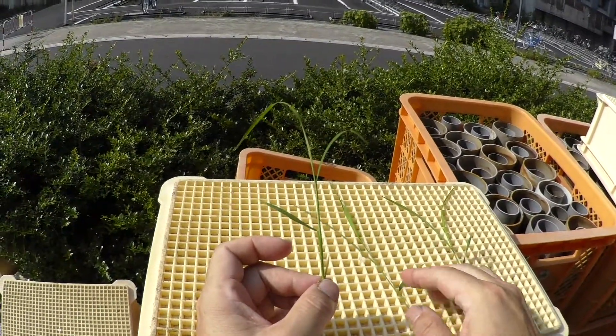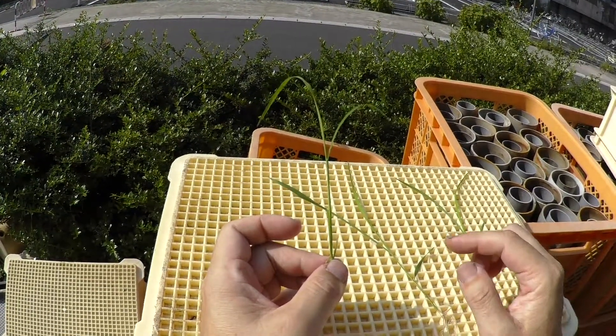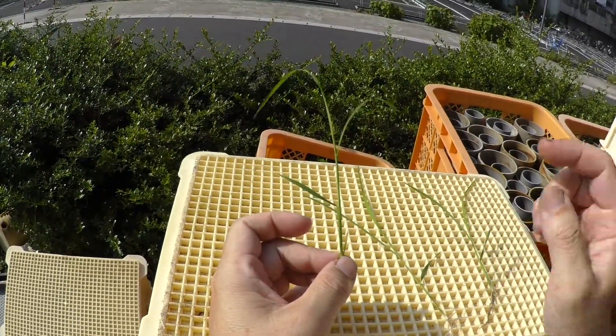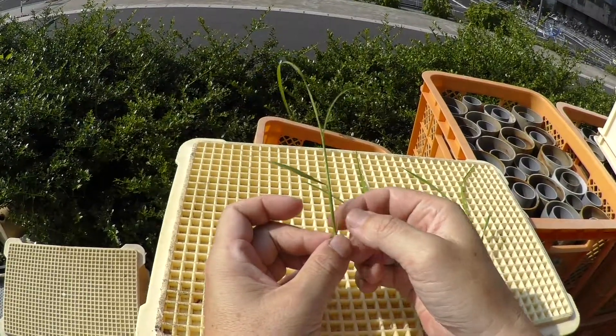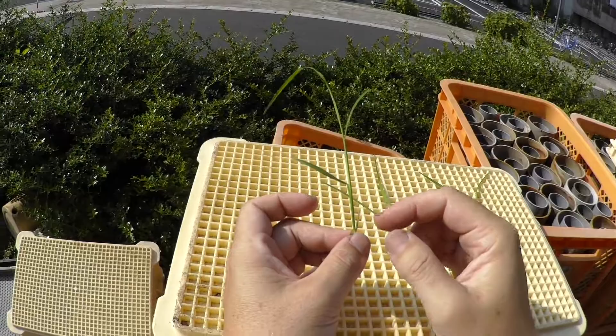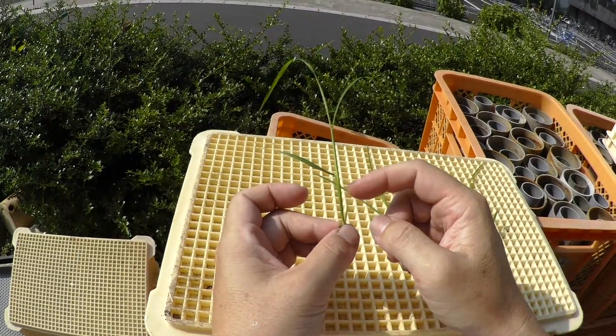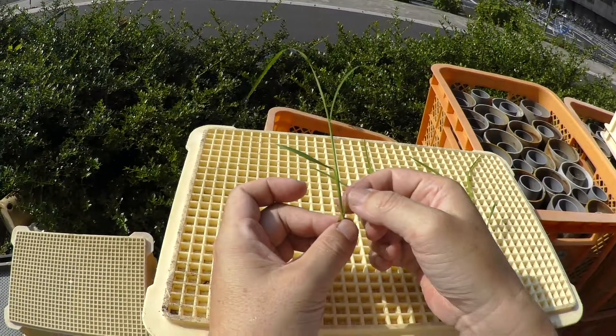I explained how to number the rice leaf. Rice leaf number: this is the first leaf, second, third, fourth. The first leaf is an incomplete leaf.